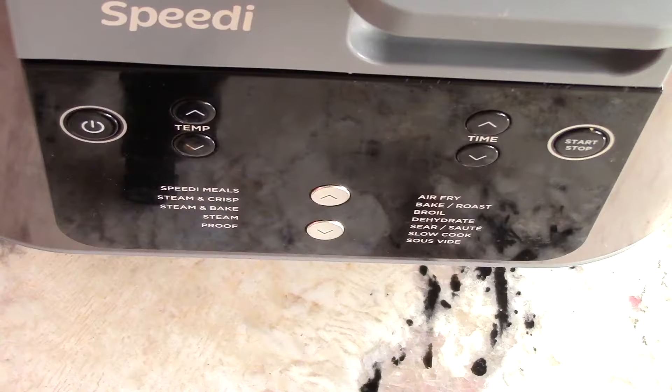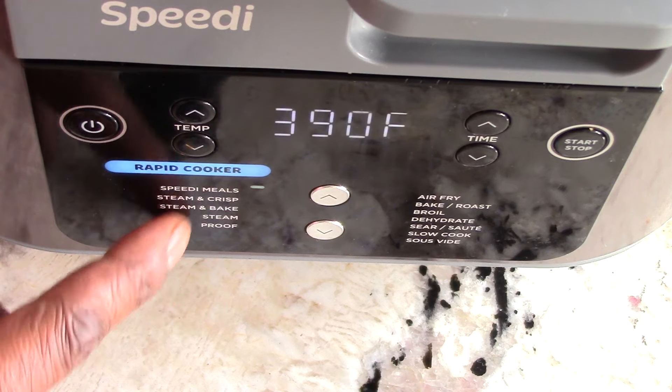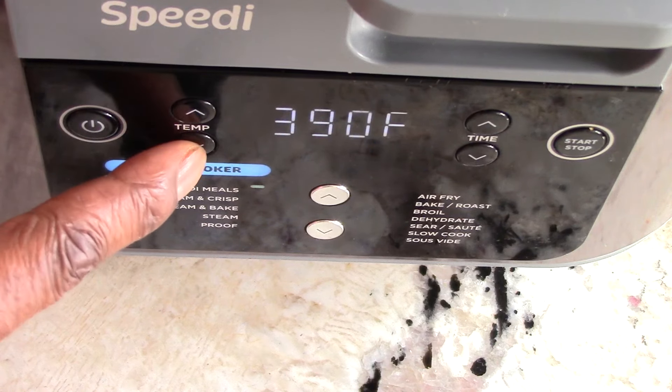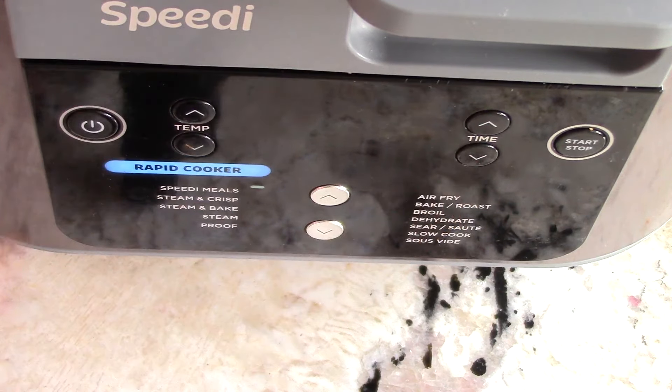I did not put the grilled cheese in the machine yet because I'm going to wait till after the steaming process is done — I want it to be as crisp as possible, and hopefully we can get both sides done at the same time. We are going to leave it at Speedy Meals, lower the temperature to 360, and do seven minutes — so it'll air fry in seven minutes. I'm thinking it shouldn't take longer than five or six minutes, so I'll check it then and flip it over.